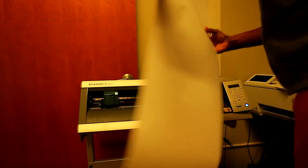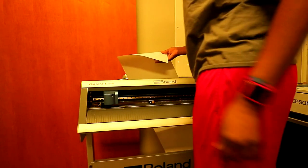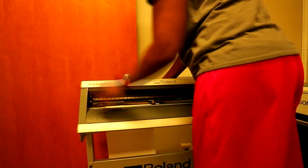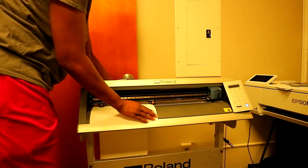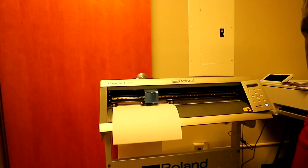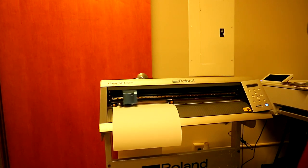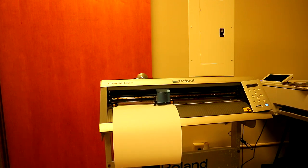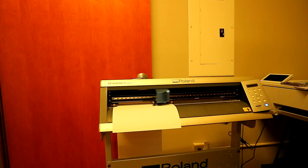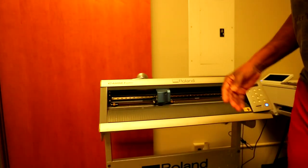There are two sides to this HTV — you can see by the gloss, this is the shiny side, and this is the dull side. You want to make sure that you are cutting on the dull side. I'm gonna go ahead and load it into my cutter.